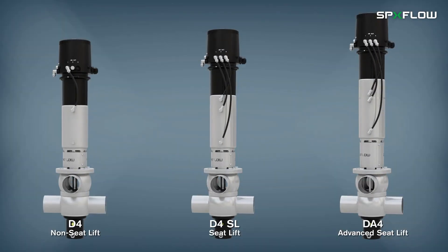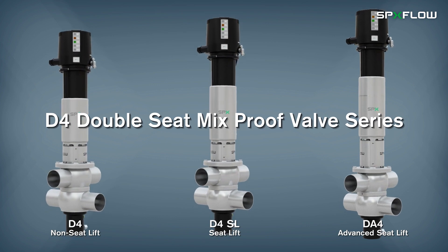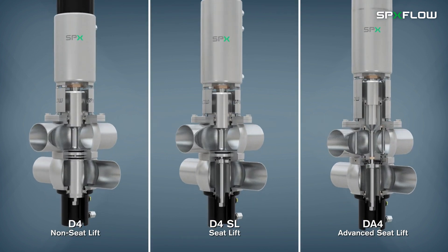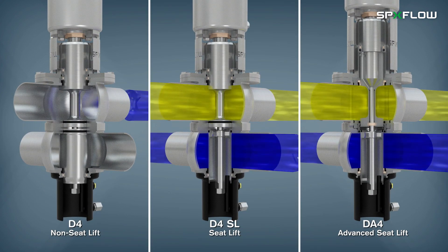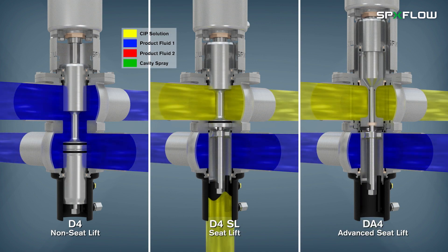SPXflow is pleased to introduce its hygienic D4 Double Seat Mixproof Valve Series. The D4 Double Seat Valve is used for the reliable separation of dissimilar fluids, such as process and CIP solutions.